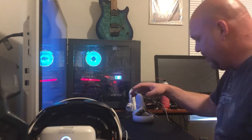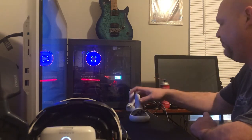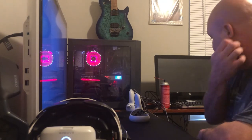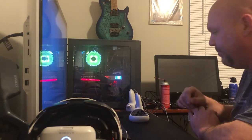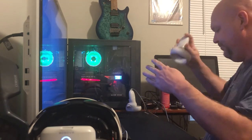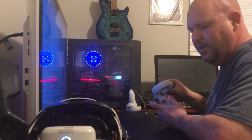Let gravity be your friend — if you got any cleaner trapped in the controller, gravity is going to help pull it out and have it drip out. Give it a good five to ten minutes before you try to do anything with this controller. I'm going to go ahead and reassemble it for the purposes of the video since I can easily get it back apart.